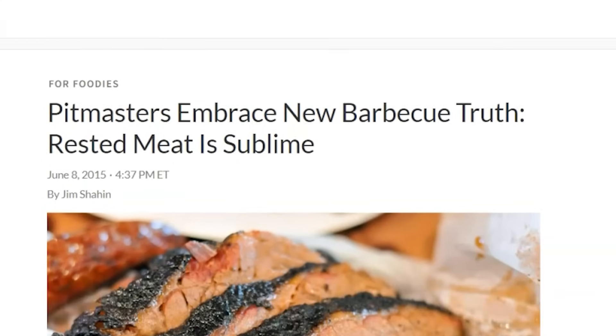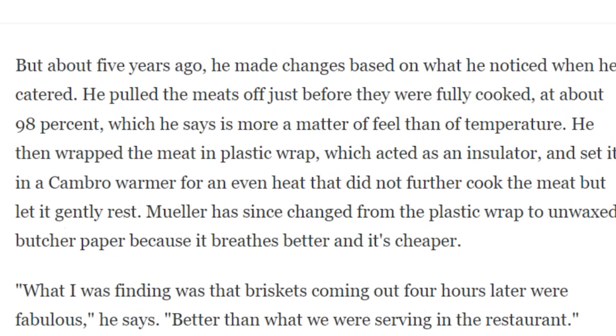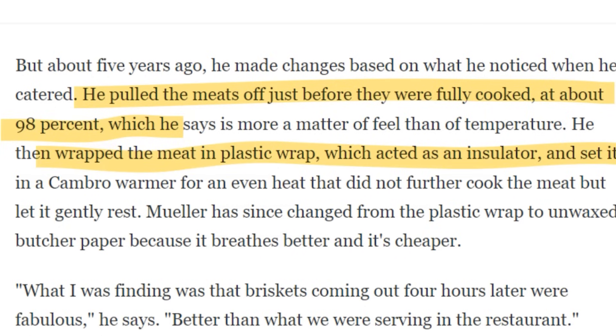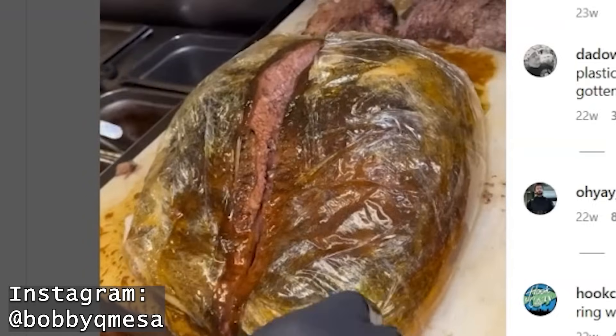Back to my internet sleuthing — in a 2015 NPR interview, Wayne Miller clarified that he pulls his brisket off the smoker when they're about 95% done, wraps them in plastic, and puts them in a warmer for four hours to rest and finish cooking. He later switched to butcher paper because it's cheaper and breathes better, but many barbecue restaurants still wrap with plastic. For example, an Instagram post shows Bobby Q Barbecue in Mesa, Arizona wrapping their brisket in plastic wrap. The big question is: is wrapping in plastic better than wrapping in foil?